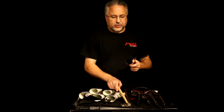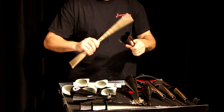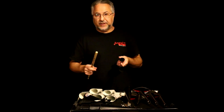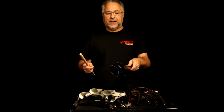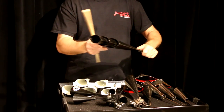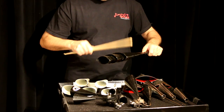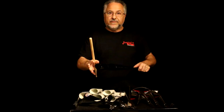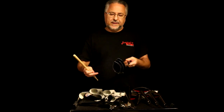I have some really small ones made by Meinl — these are good because you can close them, but they're so small and so high that they're probably only suitable for the studio because you'd never hear them live. One of my favorite agogo setups is this tri-bell — they're sitting inside each other, which is super handy. You can play them very easily; they don't take up a lot of space and they sound great.